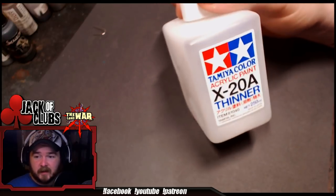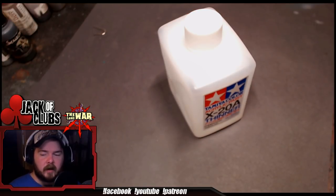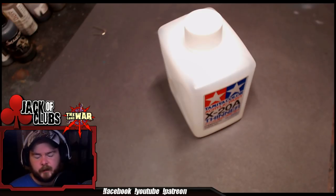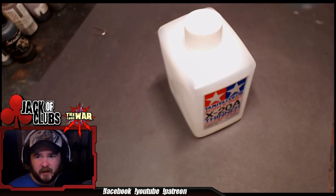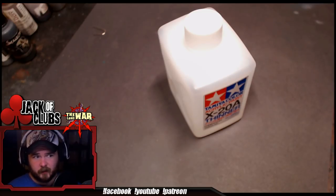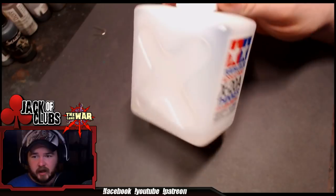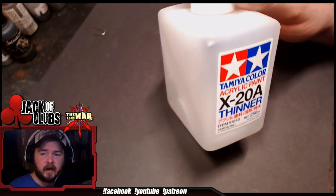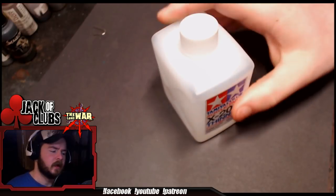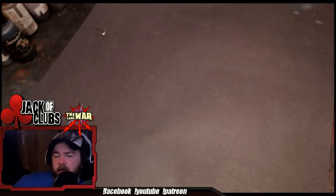I started using this when I was painting other types of model kits with lacquer paints and I never looked back. It's a really great cleaner for water-based acrylic paints when you're painting miniatures. It's pretty inexpensive. Tamiya makes a lot of great hobby stuff, but because it's not marketed towards miniatures, not a lot of people buy it. There's a lot of brand bias in the miniatures community, and to my mind, if you wanted to save money, other companies are making the same stuff for scale model builders way cheaper — and most of the time they're better products.